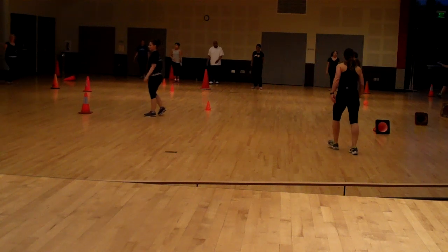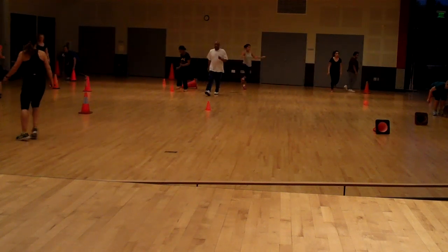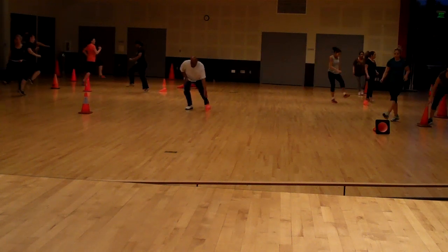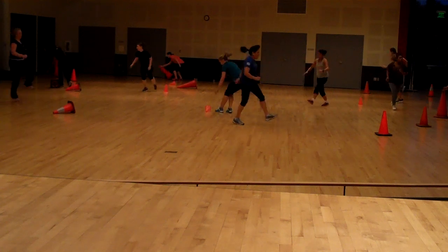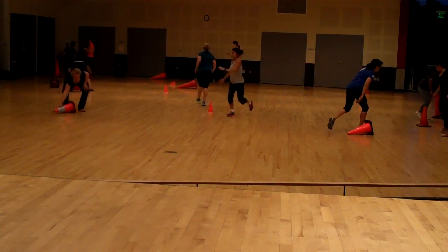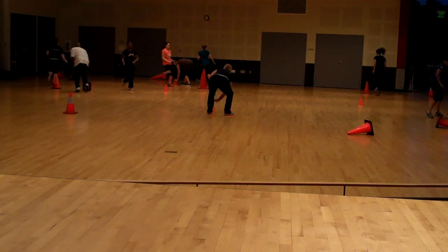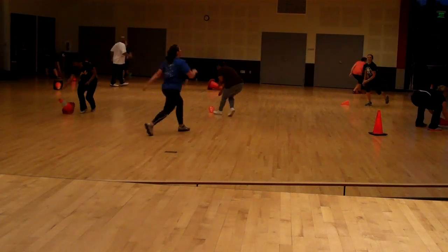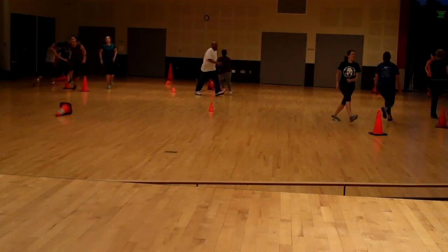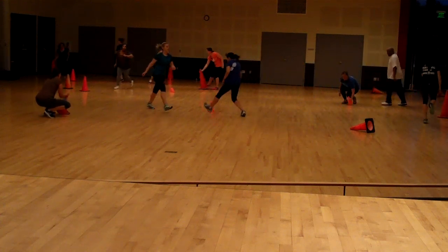One minute. Go, go, go, go. Good. High knees, high knees. This is part of your core warm-up. Those high knees — you should feel it in your glutes and hamstrings. Hold back. Pick up those knees as high as you can. Yes! Give me a lunge every time.